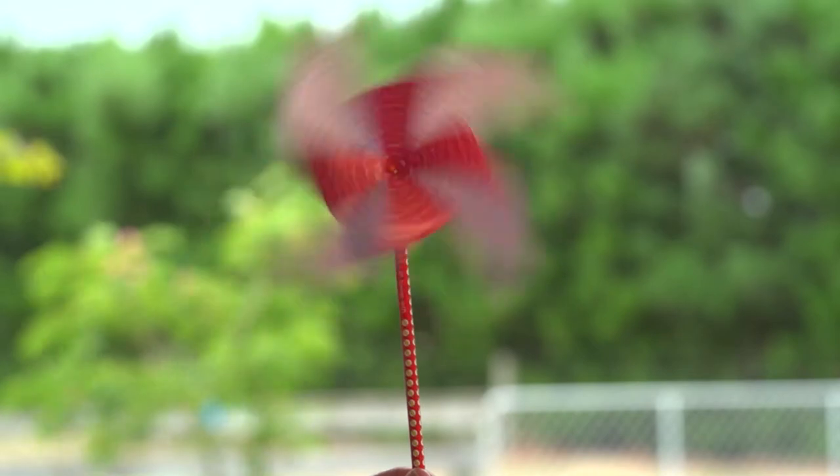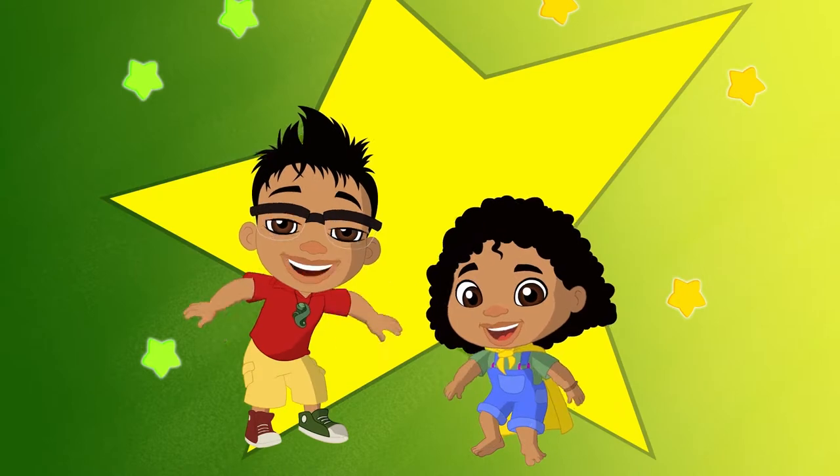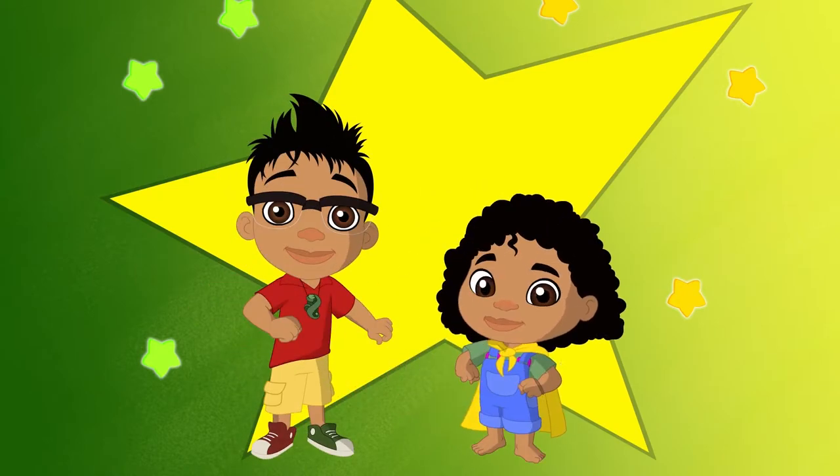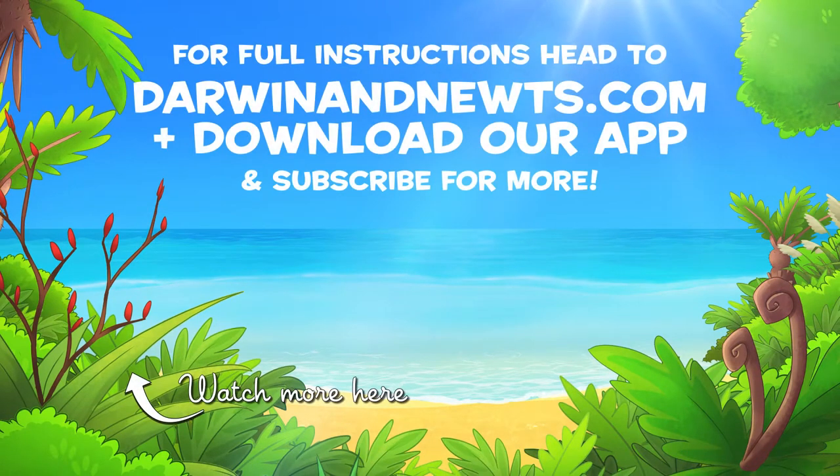The harder you blow on it, the faster it goes! Awesome! We would love to see your wind catchers, so be sure to share your creations with us!